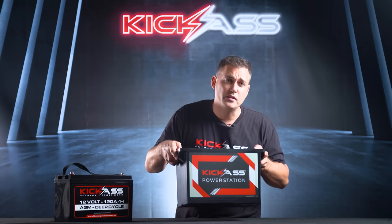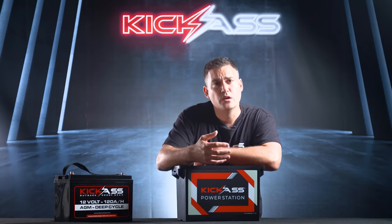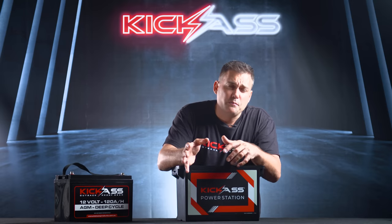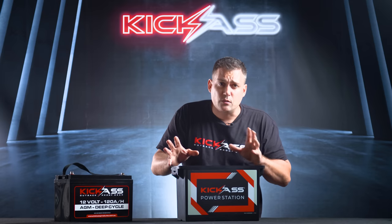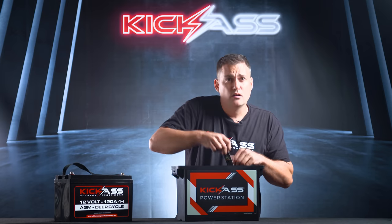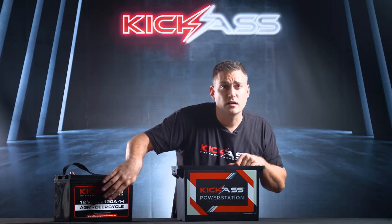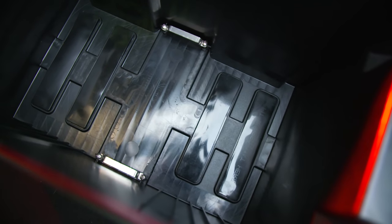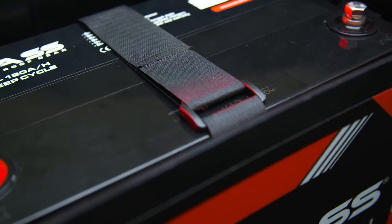Taking a look at the power station base itself, I want to tell you about a challenge we wanted to overcome — the battery sliding around inside the box. We came up with rubber mounting pads that stick like proverbial to a blanket, and there are four of them. When the battery sits inside the box it sits on these pads and can't move anywhere. Couple that with an extra-thick Velcro strap to pull it down tight in place — problem solved.